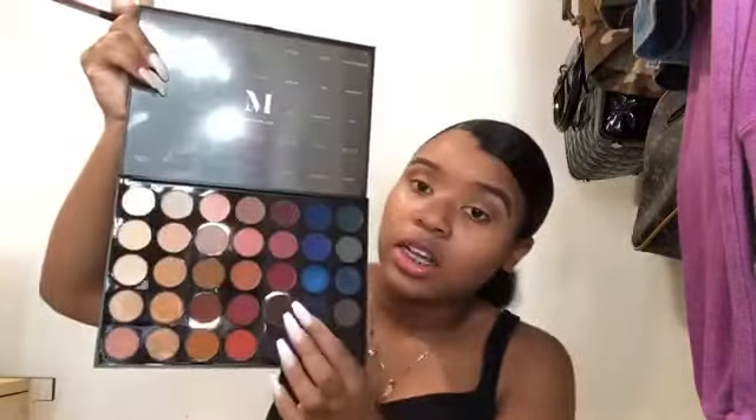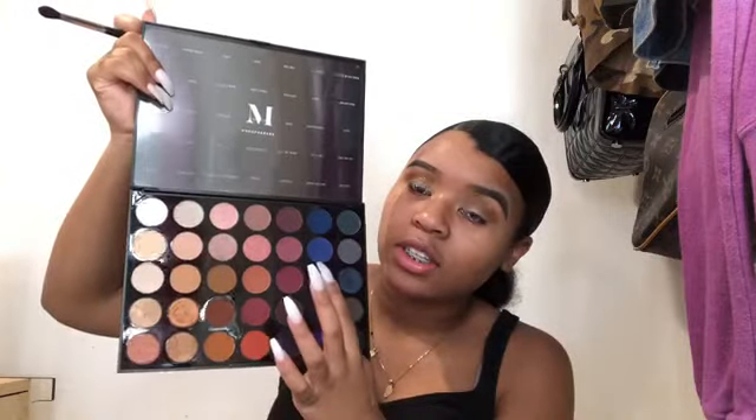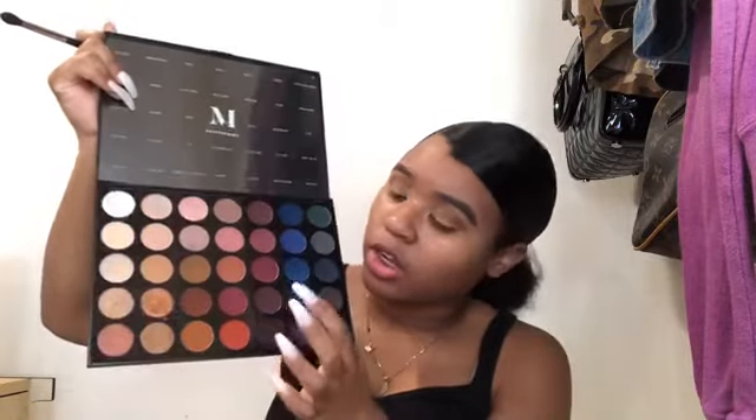We're going to rumble it up and then take some blue using another Morphe brush. I'm going to use this color and then work this darker color into it eventually. I have the shade names here but it's too much flipping up and down, so we're just going to work that into the crease.